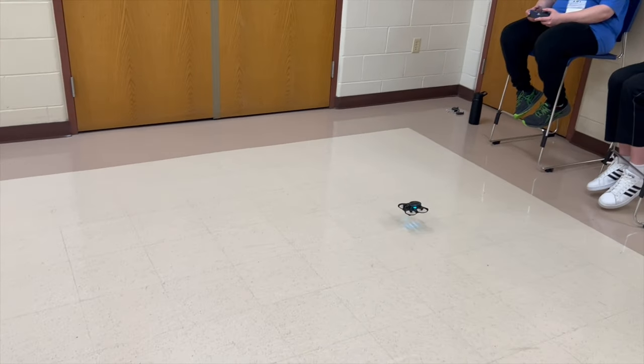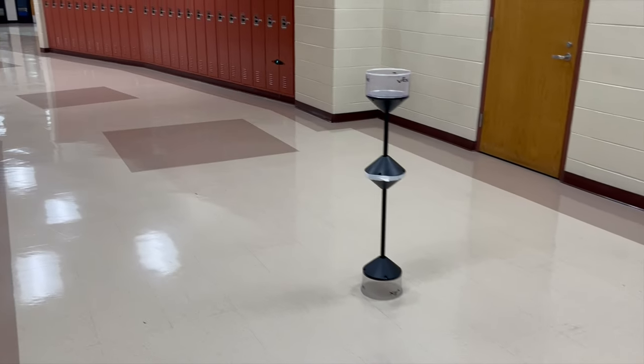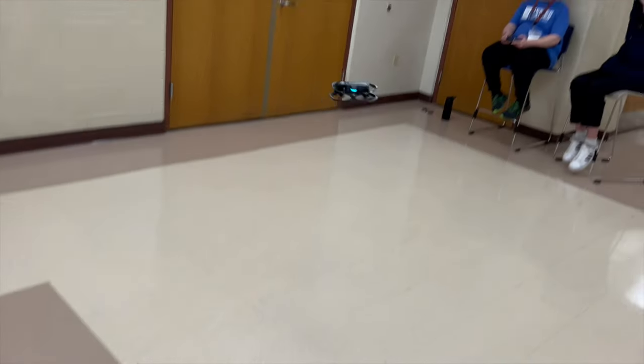As students progress and want a little more freedom, they switch off altitude hold into standard angle mode, and we absolutely did that. I was able to watch the students progress and fly throughout the day. Let's talk about some of the other components you get in this kit.